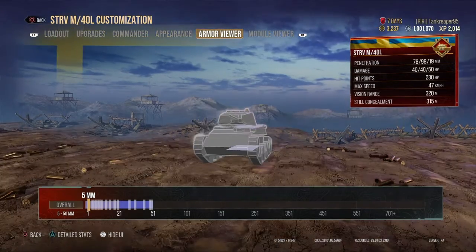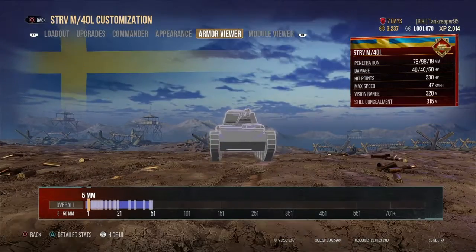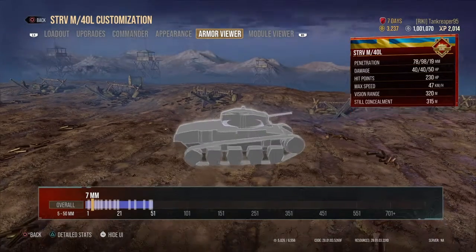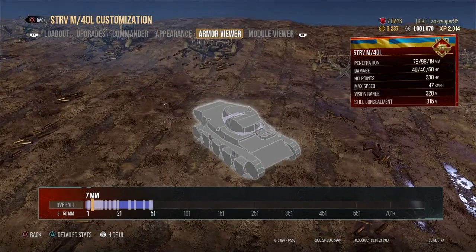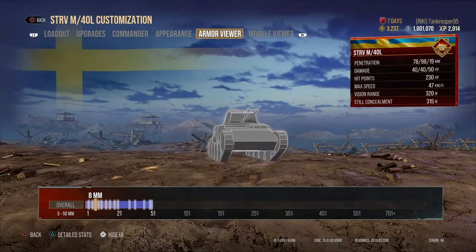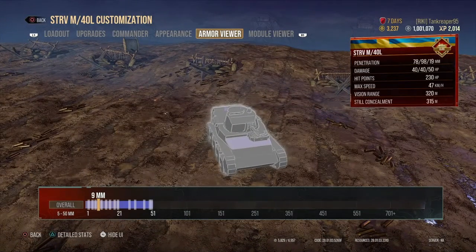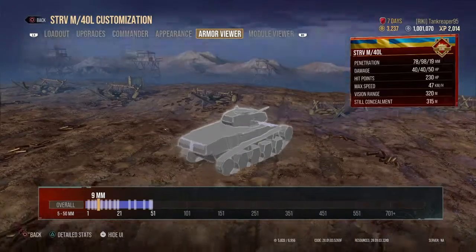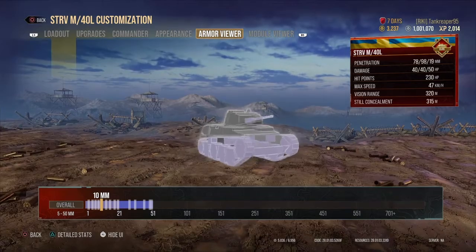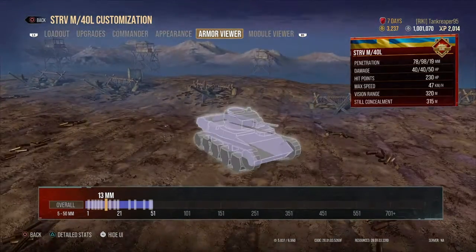Looking at the armor: the back of the hull, the roof, and above the rear tracks are around 5mm thickness. The roof of the turret at the rear is around 7mm. The frontal belly of the tank is 8mm, the front roof of the turret is about 8mm, and the front turret hull and rear hull are around 10mm — that's space armor on the tracks.